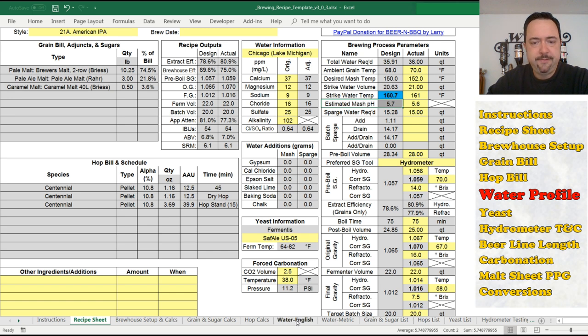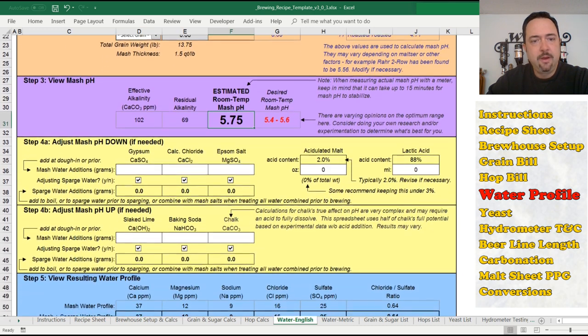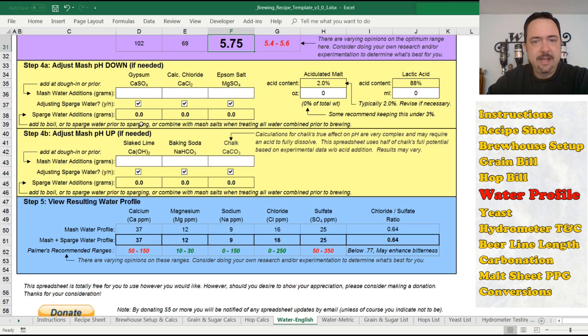What I couldn't map over was the selection of grain type. So unfortunately you're going to have to know that pale two-row malt is a base two-row malt, pale ale malt is another base two-row malt. You come back here and make sure you have base two-row malt selected. For crystal malt, you check that, and it'll ask you the color rating — in this case 40. I go back and punch in 40, and it gives me some estimates for pH and tells me what my pH is or should be. That field then gets mapped to the estimated mash pH on the recipe sheet.